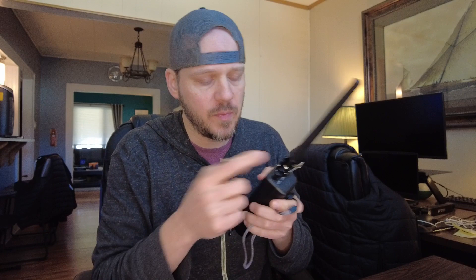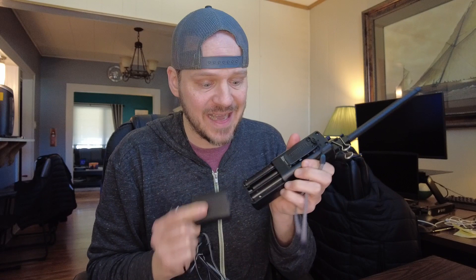This is a CB radio. It has 40 different channels, volume and squelch, and it comes with the ability to put in batteries — it takes nine AA batteries, which is quite a lot, but this is a four-watt radio. It also comes with an adapter so you can plug it into a cigarette lighter in your vehicle, or you can get an adapter to go from 120 volt to a cigarette lighter and use this inside.